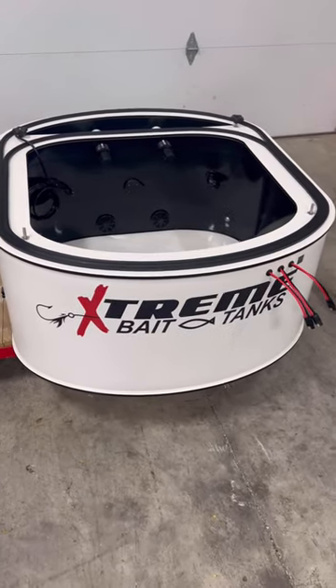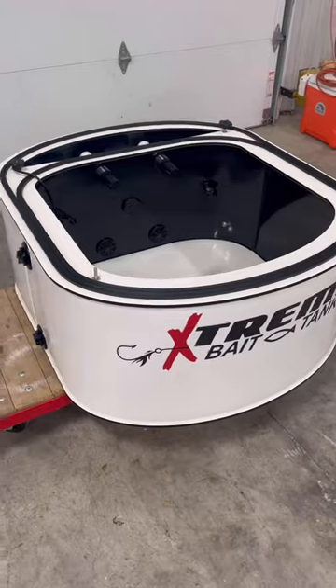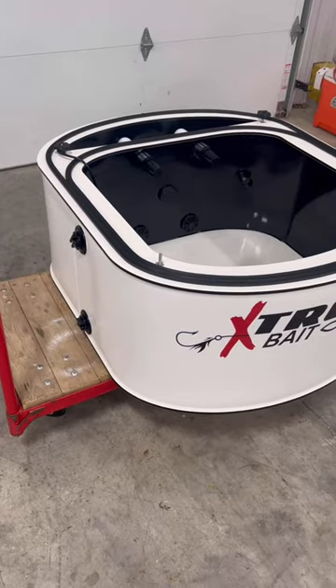Hello, this is Damon, Extreme Bait Tank. I'd like to show you a great example of a custom fabricated 70-gallon bait tank. This tank is 20 inches tall, with lower and upper drains on the side.